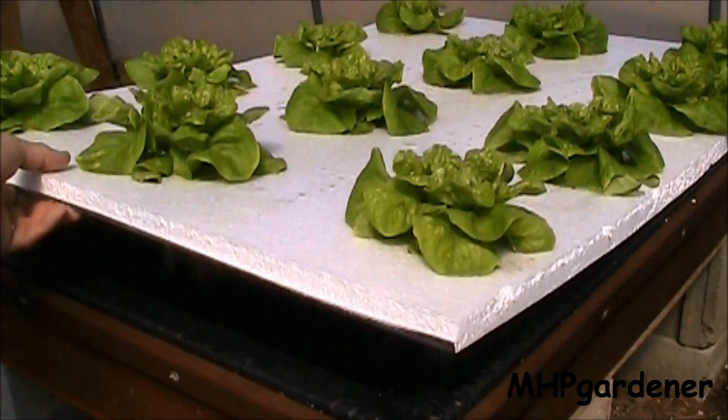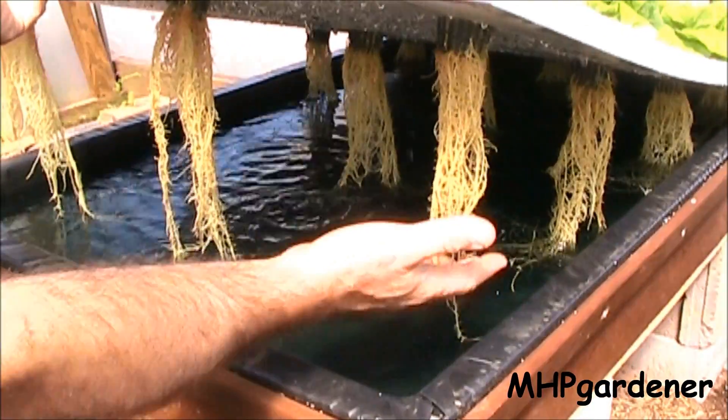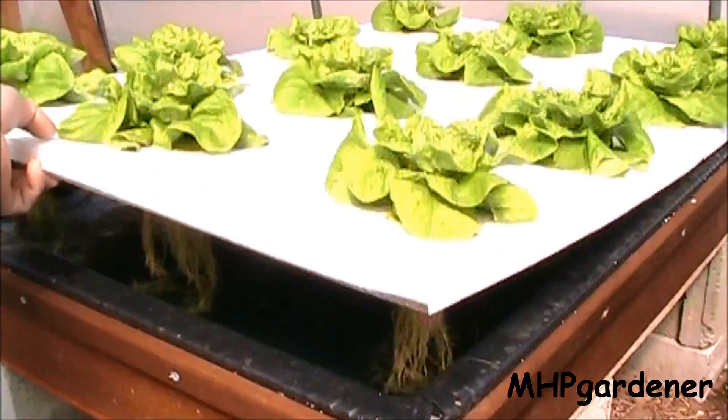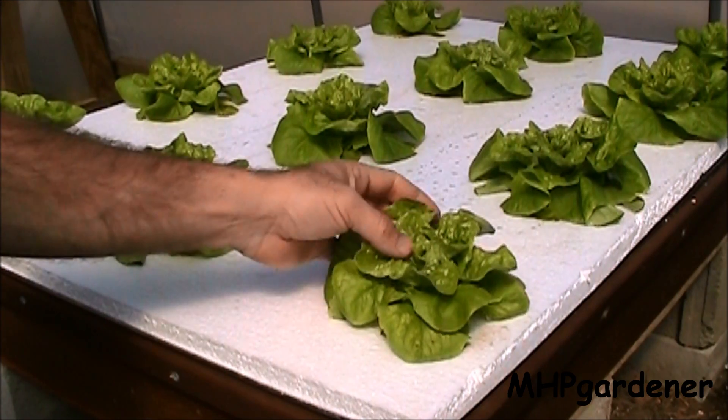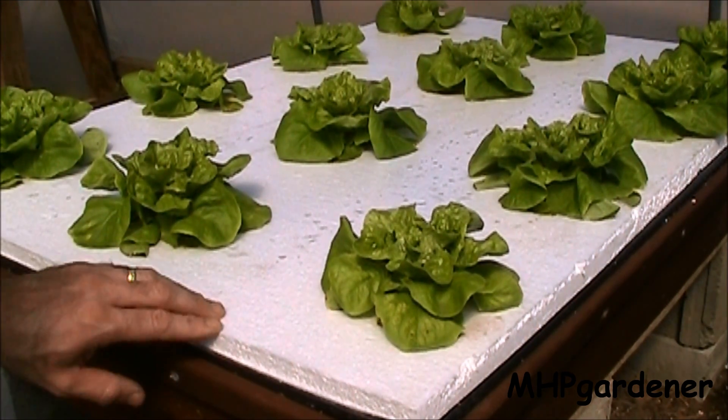And down here on the end, the Jax triple 20 — again, you see what you got. Really brown roots, not a good combination. Real yellowish looking leaves, definitely not something you want to have in a hydroponic setup.